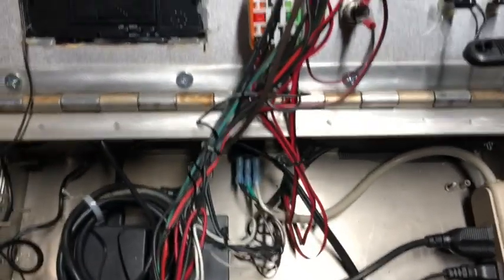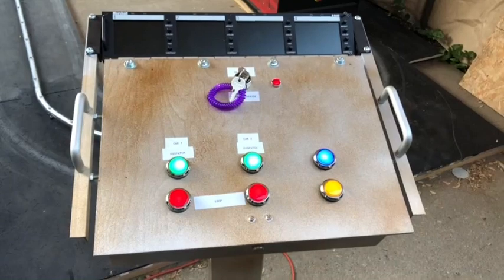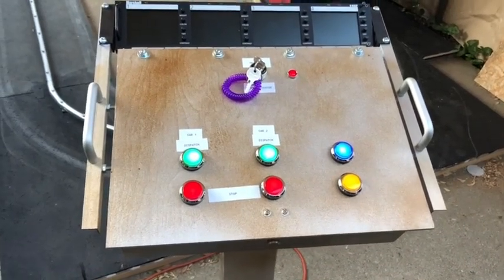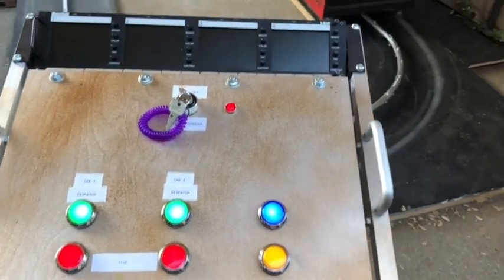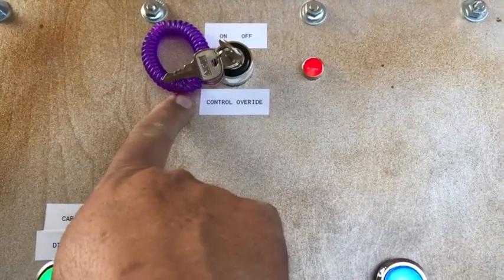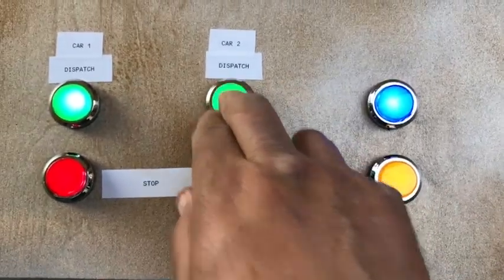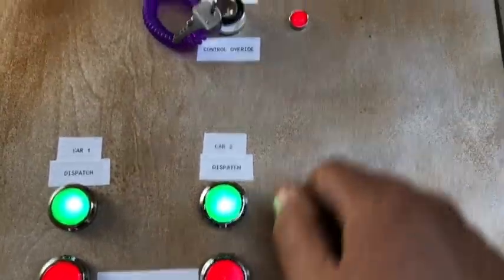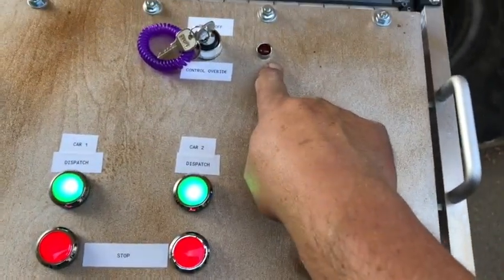I have a video here that'll show how I was testing the vehicles and everything out. This is going to be my first actual test of the control panel with the remote integrated into it with car number two. Right now I have the control override on, so right now there should be no power — see, got no power. We engage it, it turns off — that means I'm good to go.